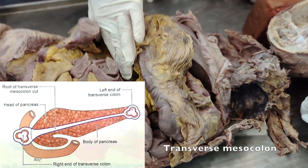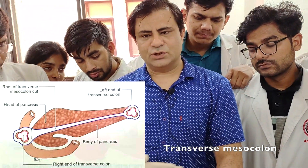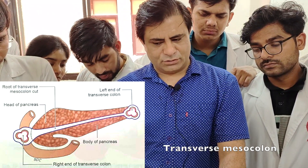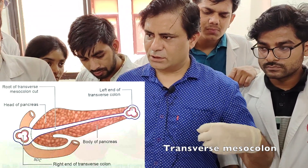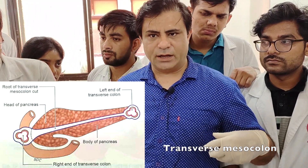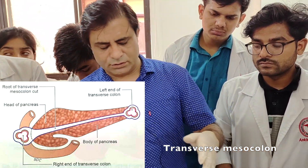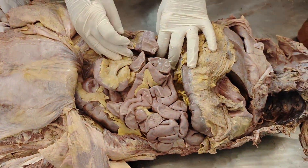The root of the transverse mesocolon is attached along an oblique line — along the length of the pancreas. The right end of the transverse mesocolon is in front of the second part of the duodenum, and the left end is at the tip of the tail of the pancreas. The root is in anterior relation to the head, neck, and body of the pancreas. You need to know all of these attachments before detaching these structures.